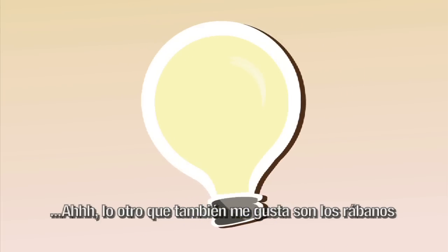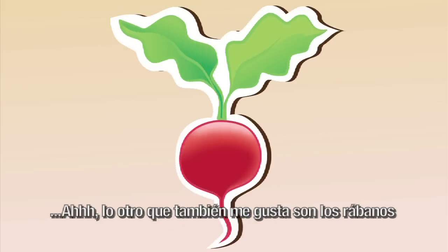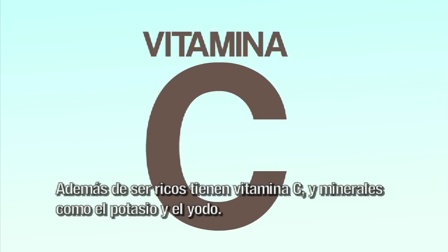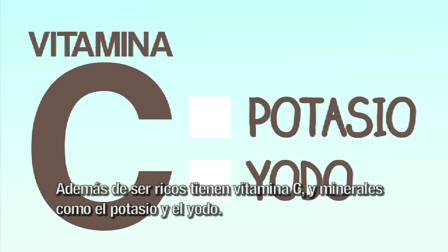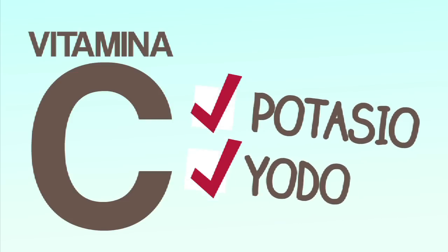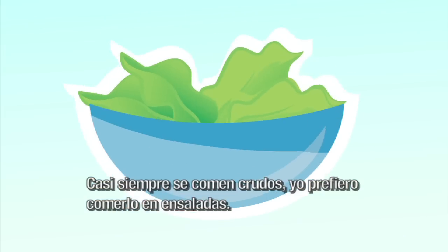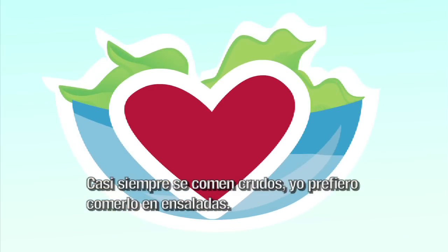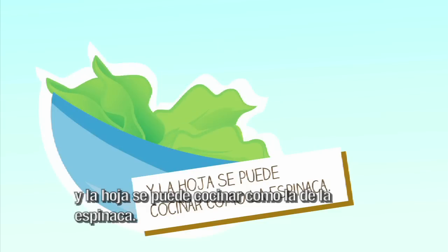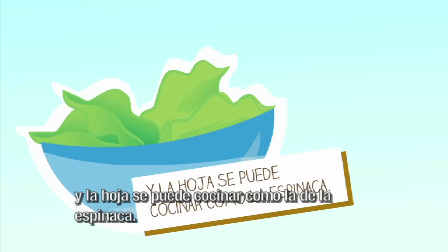Lo otro que también me gusta son los rábanos. A mí también porque son un poquito chilosos. Además de ser ricos, tienen vitamina C y minerales como el potasio y el yodo. Casi siempre se comen crudos. Yo prefiero comerlo en ensaladas, aunque el rábano también se puede hacer en curtidos y la hoja se puede cocinar como la de la espinaca.